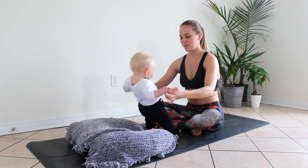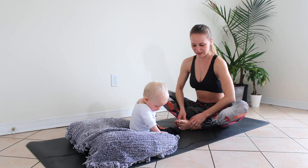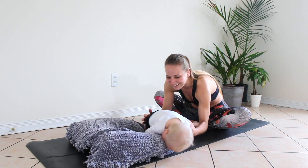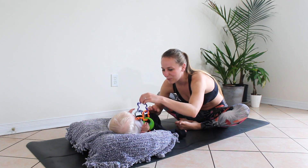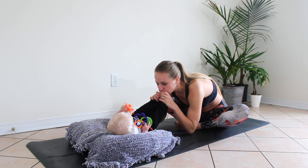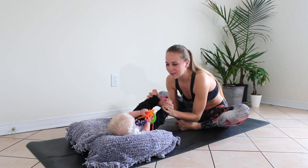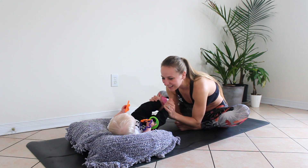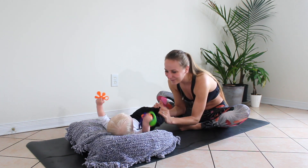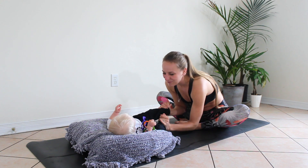Let's place bubs down onto their sit bones or to the ground. Grab a hold of your feet, use your elbows in towards the thighs as you slowly press the legs open, leaning forward. Slowly opening through the hips here, staying with your breath as you ground your sit bones to the floor. Use this time to play around with your little one — really engaging with them, looking in their eyes and smiling. Maybe play some butterfly kicks. Mommy does yoga, so baby does yoga.